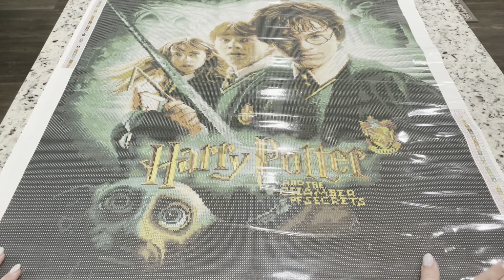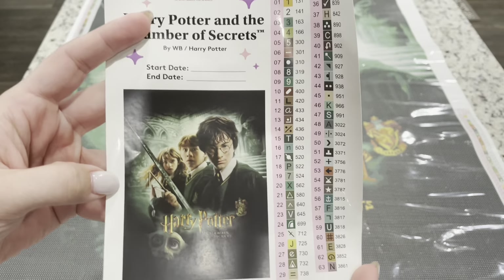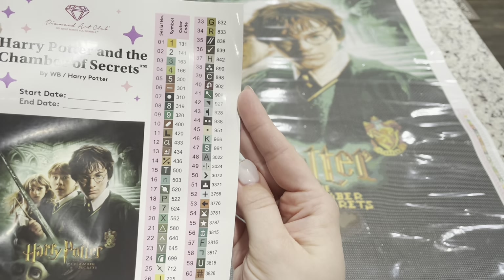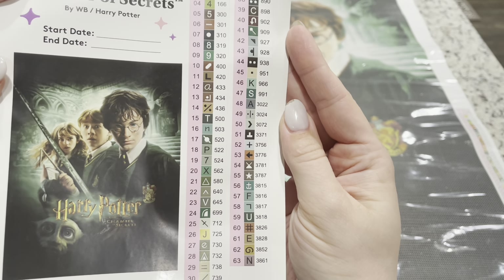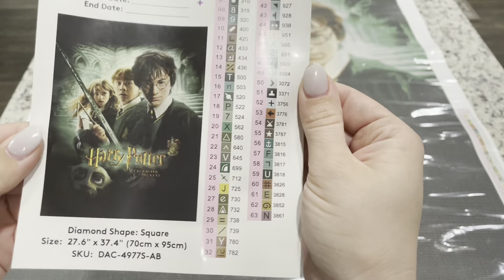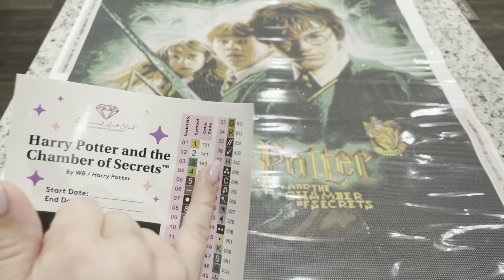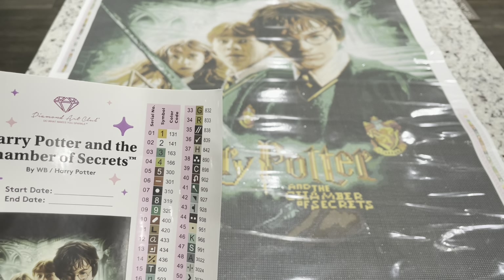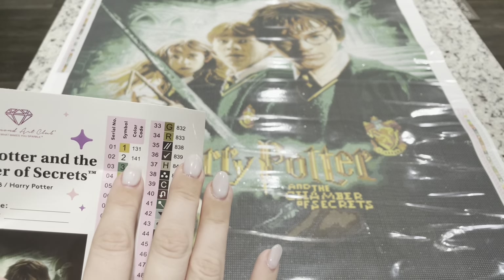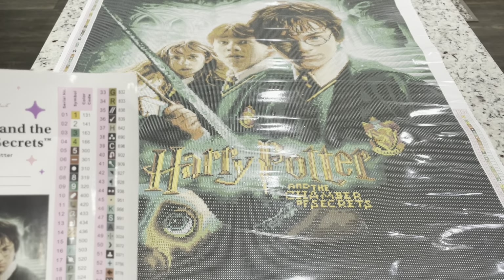I'm loving the dark colors and the green — this one is so fun. You're going to get a large sticker showing all 63 colors with their symbols, plus a start and end date and a large picture. How fun would it be to have the movie posters, especially this one next to the first movie? These are individually cut stickers, making it easy to kit up. They use DMC color codes, but anything numbered under 150 at Diamond Art Club is going to be one of their numbered ABs, since DMC starts at 150.